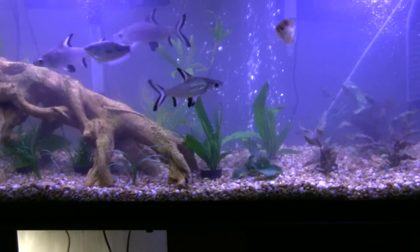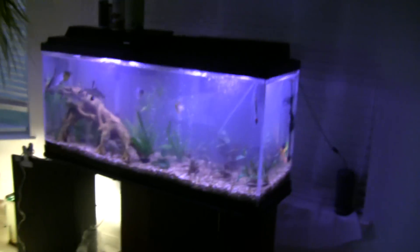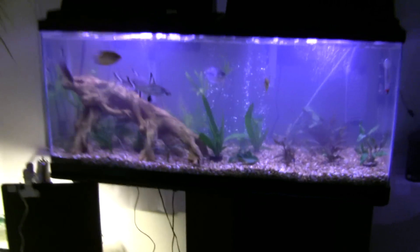And there's a grass pickerel in here — he's up here. He's just a baby, like two, three inches. I'll make a video later of him eating when he's a little bigger.